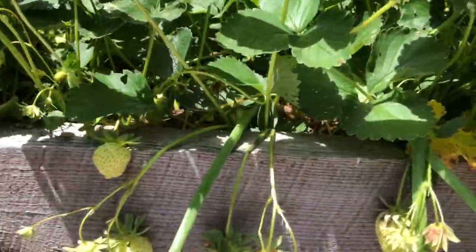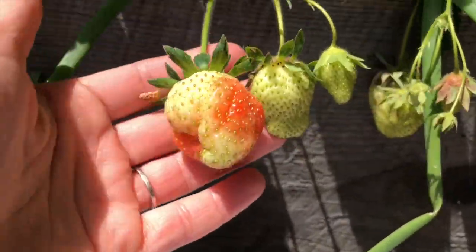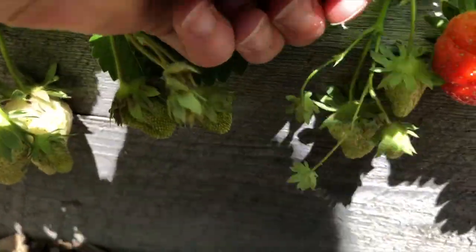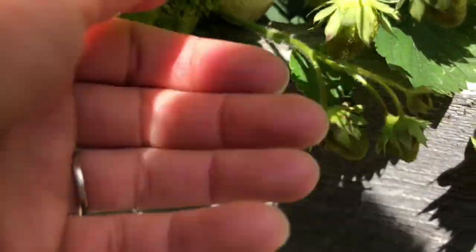Let's take a look. We're starting to get some nice-sized ones — there's a good-sized one, this one's starting to turn. We've got one that's really starting to get nice and red now. I'm going to pick off some of these little guys and let them get bigger.